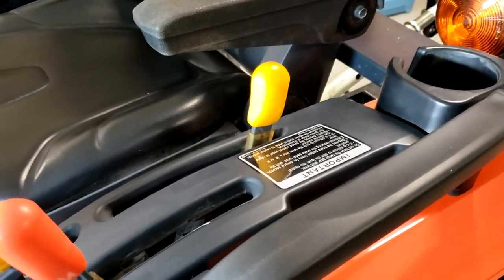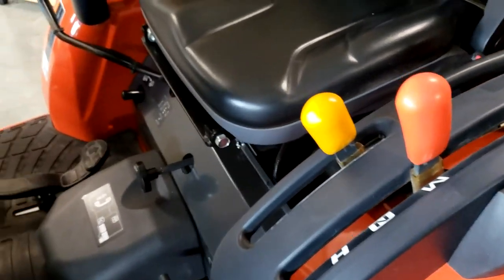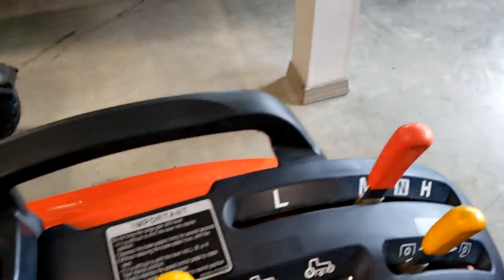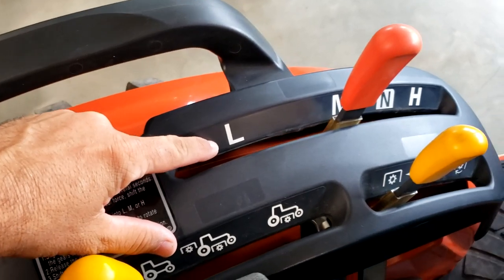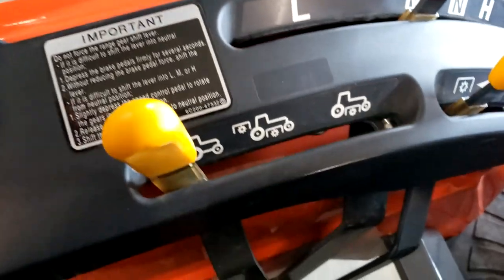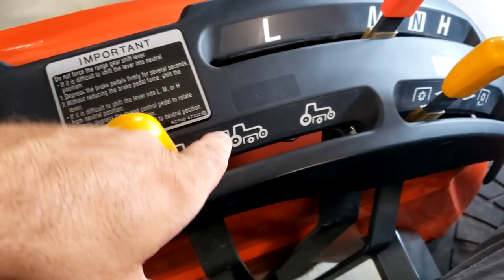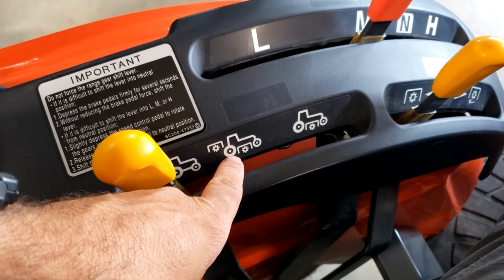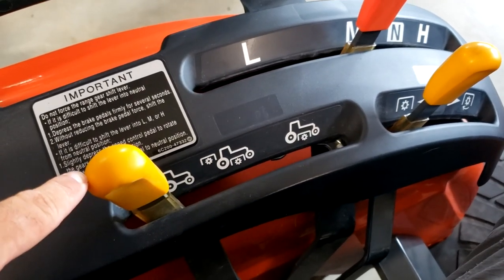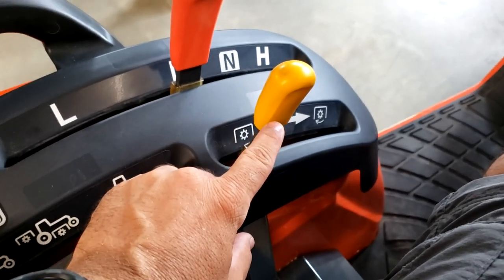For you guys doing the research, I want to give you a thorough walkthrough of the cockpit. Immediately to your left you have your low, medium, neutral, high gear selector — that's pretty standard. Then we have the PTO selector switch. Right now it's at the rear position. You can run both the mid-mount and the rear, or in the front position you're only running the mid-mount. I just always leave it at the back because that's the only PTO I ever use. And this lever here is to engage and disengage the PTO.